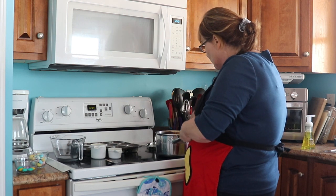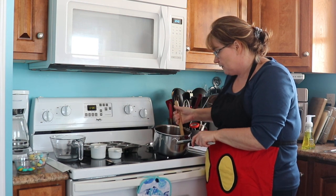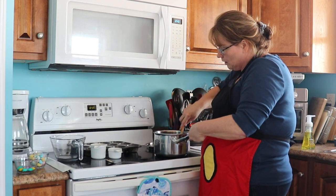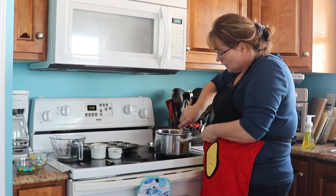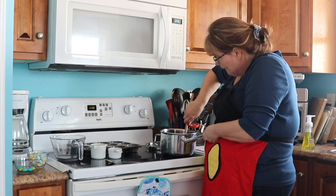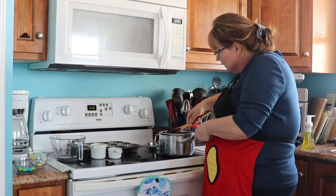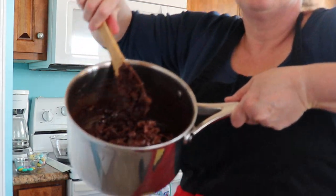You want to stir this to make sure the chocolate covers all the corn flakes. You want to make sure they are all covered — you only want to see chocolate, not bare corn flakes.